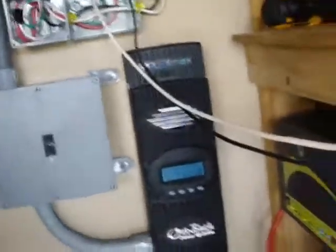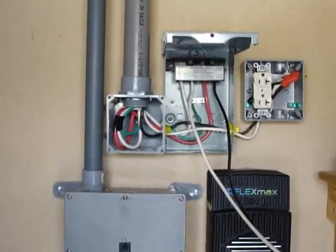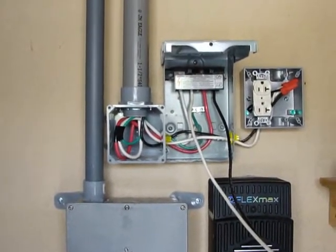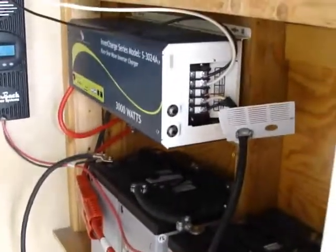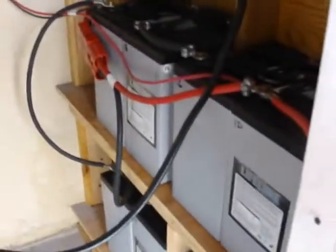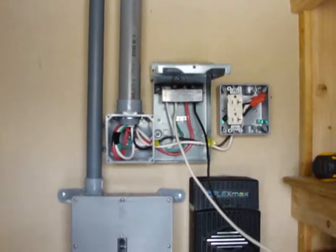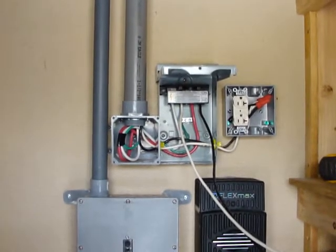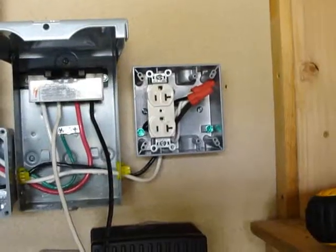The reason for that: if for some reason the grid goes down and the solar doesn't work — maybe stormy weather, that kind of thing — you can always take that pigtail and plug it into a generator. You can always take it to another source of power to charge all these batteries, so you're not limited to just a hardwired system. Ideally you would hardwire this whole thing, but in this case we want to have a backup, and that's how you would do it.